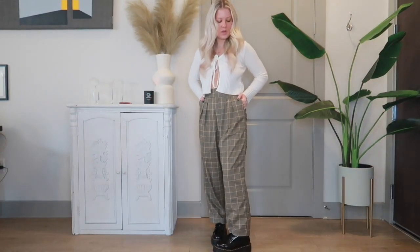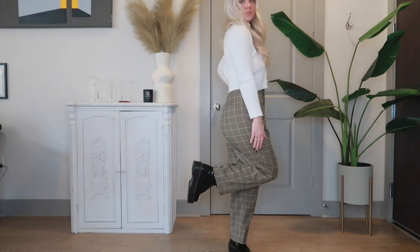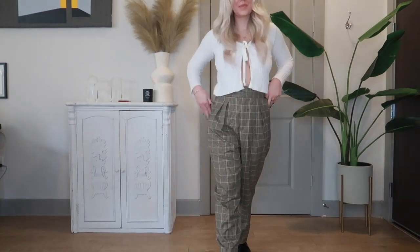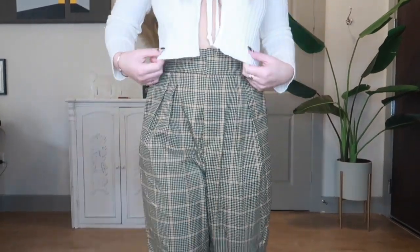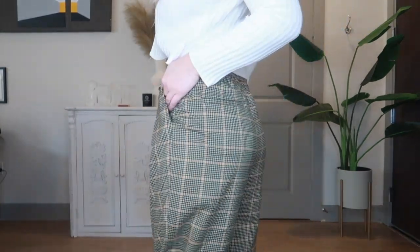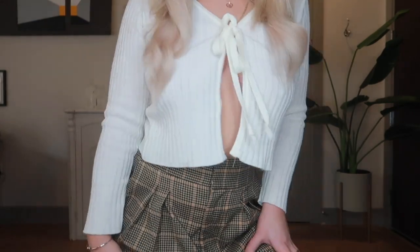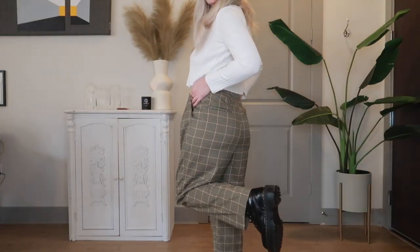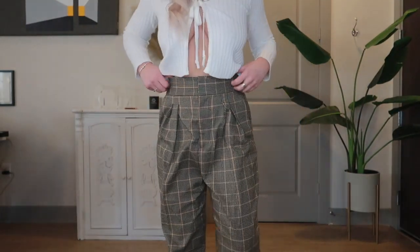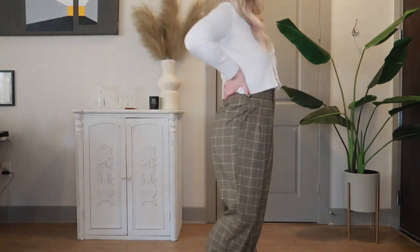This is the last outfit I'm going to be styling. I paired my Doc Martens again with a different type of pant — these are just like a plaid trouser pant that I got from Urban Outfitters. I love the pattern on it; they honestly remind me of like a golfer dad kind of look. I just paired them with this white knit tie cardigan from Nasty Gal, and I just think it looks so good together. You could also pair these pants with any type of plain sweater and I think it would still look great.